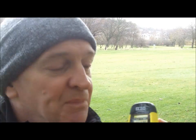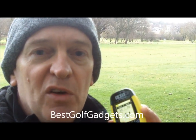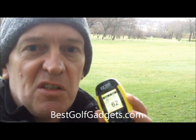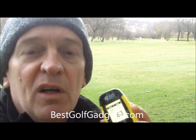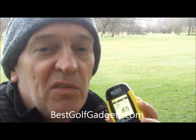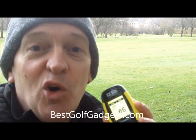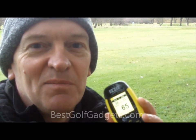That brings me to the other standout feature: the price. Izzo Golf have had a tradition with their units of always being very affordable — the 1500, the 3000, and now the 4000. Each unit has progressed in features over its predecessors while always maintaining a very good price point. So if you're looking for a basic unit that will do the job and won't break the bank, the Izzo Swami 4000 is certainly worthy of consideration. This is Stephen from bestgolfgadgets.com — thanks very much for watching. For more reviews and information, please visit the website.